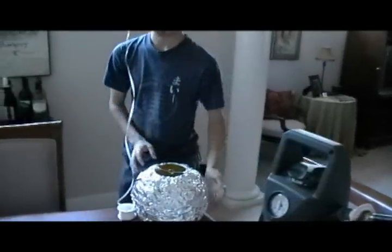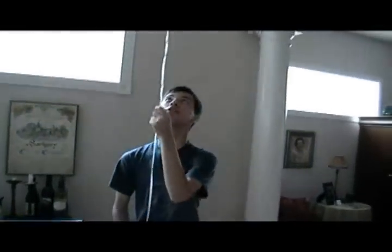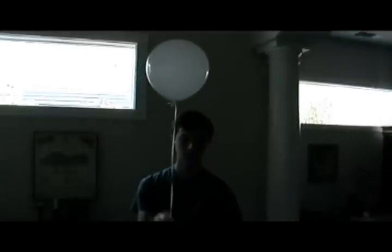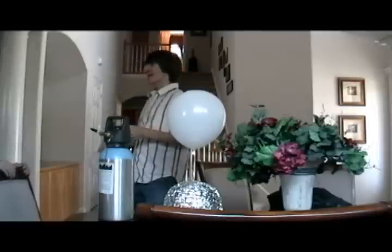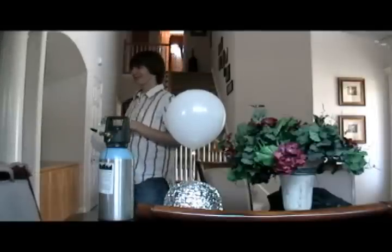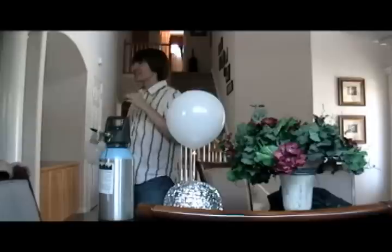So, next step — strap 40 of these guys to this. Hello? Weird. Nathan, don't make fun of me.